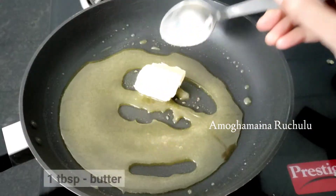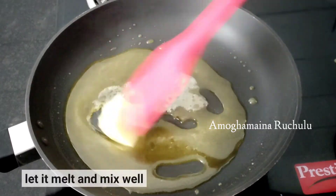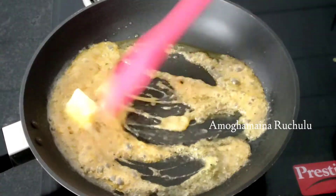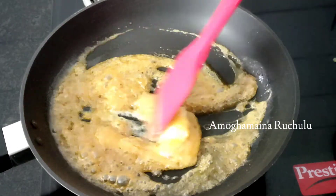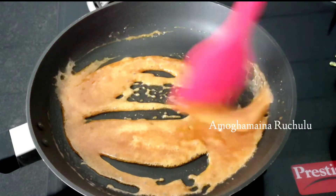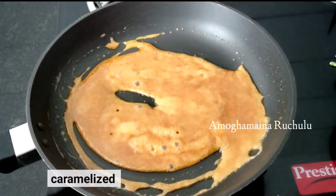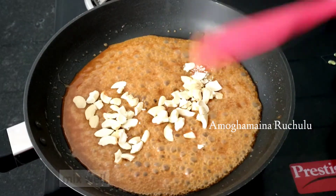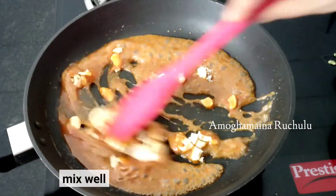Now add 1 tablespoon of butter and mix it in. You can use either salted or unsalted butter. Add 2 to 3 tablespoons of butter total and mix it well into the caramel.